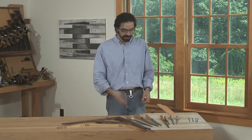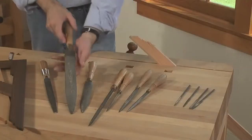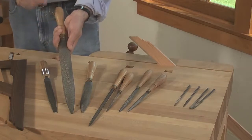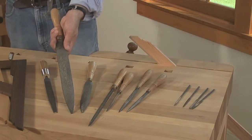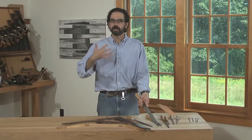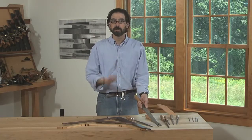Machine-made rasps can be pretty difficult to work with, and that's why I've always preferred hand-stitched rasps — because of the randomness of the teeth. In this very large cabinet rasp you can see that all of these teeth were stitched or punched out by hand, and that randomness creates a very smooth feeling and a very nice finish.